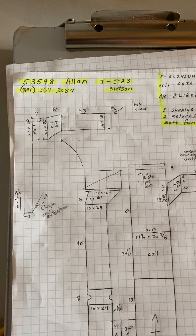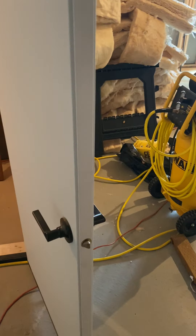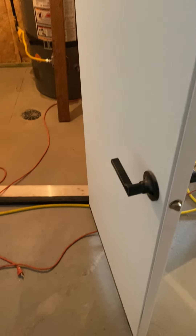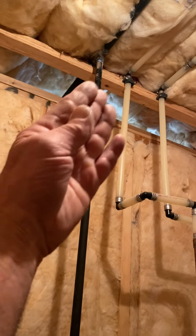This is the Allen job, number 53598, installed on 5/23 by Stetson. Coming down the stairs, this is a basement finish and they're adding a new furnace for the basement. The furnace location is drawn on the ground — it'll be 10 inches from the back wall because that's what we have for the gas line.